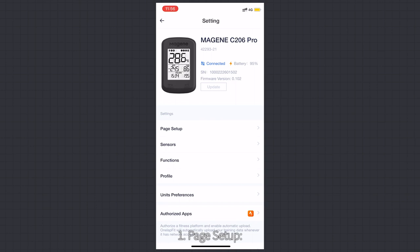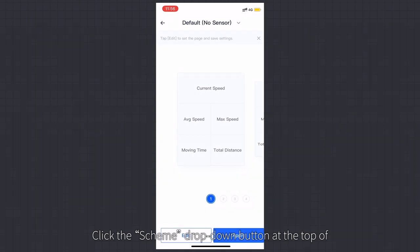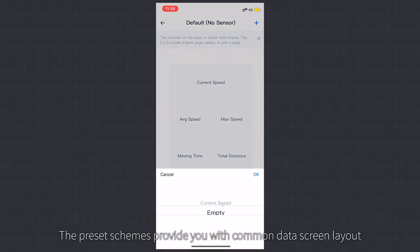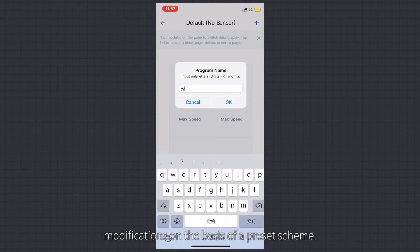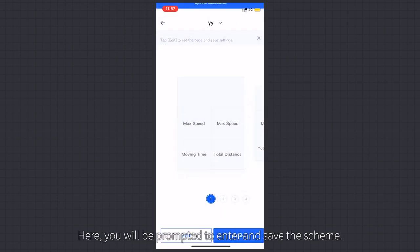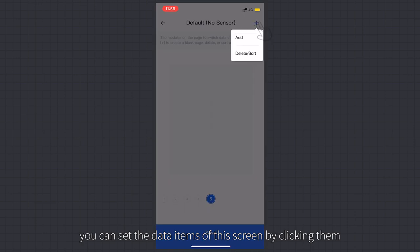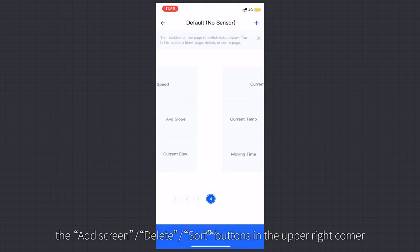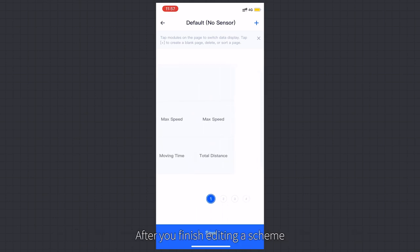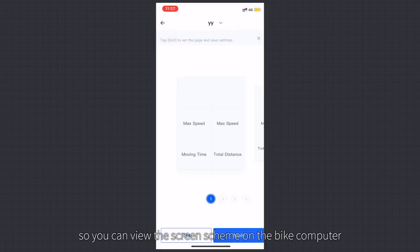Page Setup: You can set data and data items in Page Setup. Click the Scheme drop-down button at the top of the screen to choose a preset or custom scheme. Preset schemes provide common data screen layout options based on your sensor usage. You can also customize a scheme or modify a preset. In scheme editing mode, click data items to set them, or slide to access other data screens. Use the Add Screen, Delete, and Sort buttons in the upper right corner to edit screens. After finishing, click Save and apply to the bike computer.